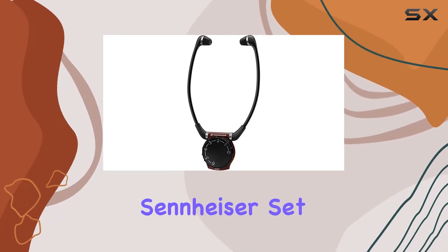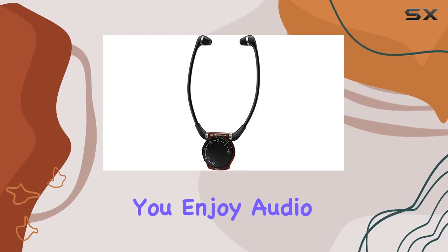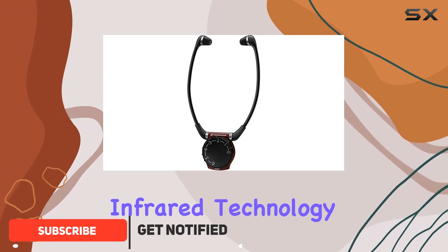Welcome to our review of the Sennheiser Set 830 TV Amplifier Receiver. This device lets you enjoy audio from your TV or home stereo system with the freedom to move up to 39 feet away, thanks to its infrared technology.